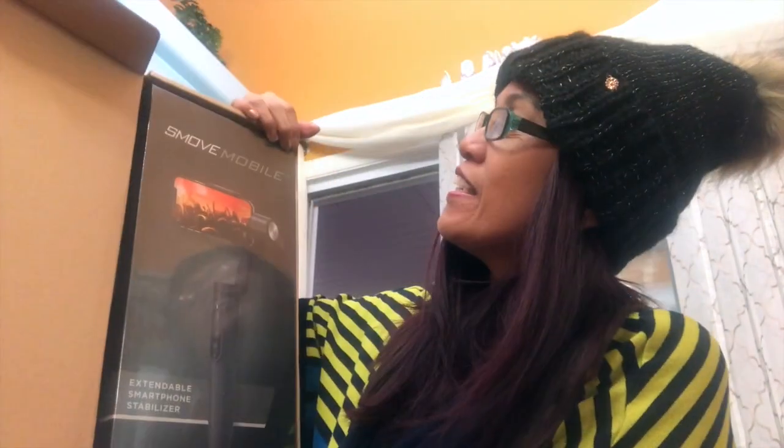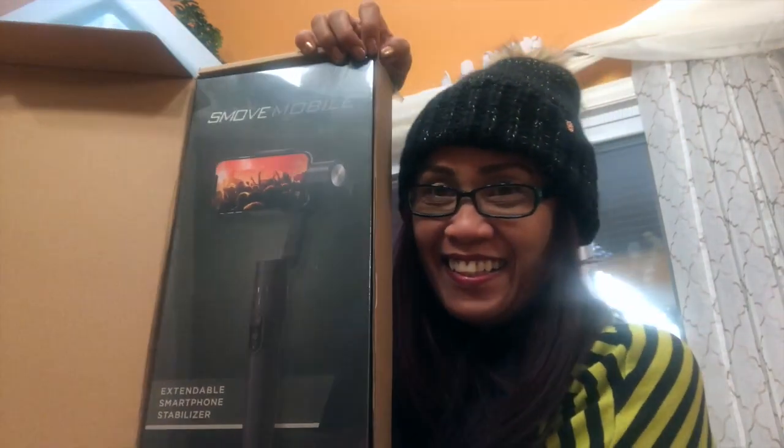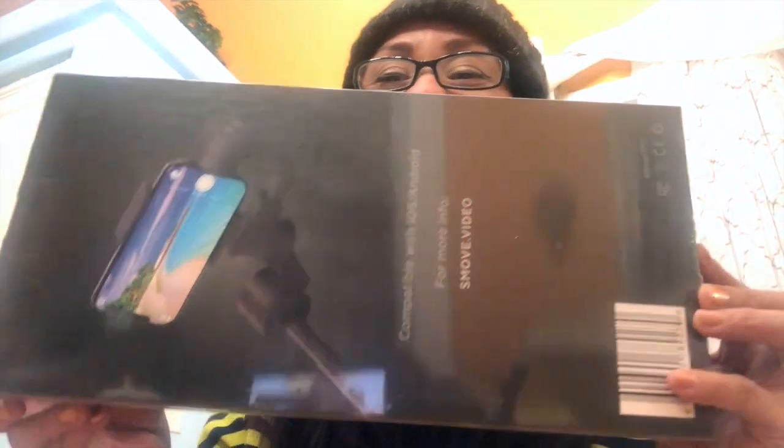Press from the box. This is the smooth mobile. Unboxing — and this is not sponsored. I just purchased this. I saw this website advertised on my Facebook and I want to try this.